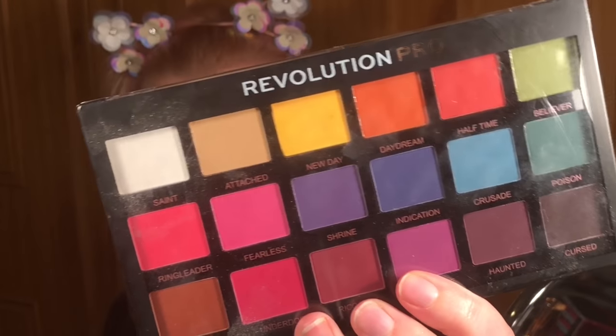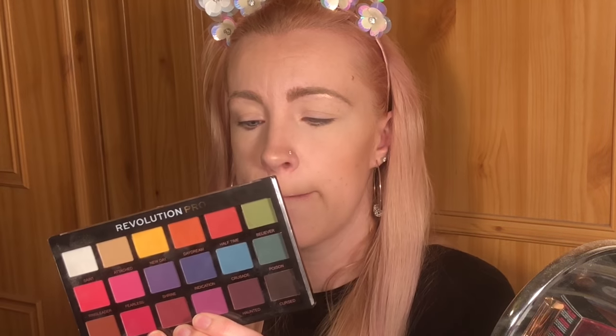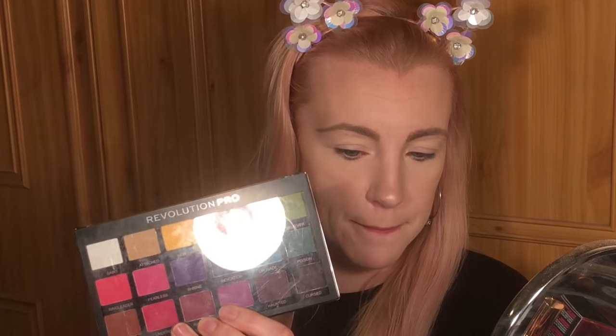Hello, welcome to my channel! In today's video I'm going to be attempting to do an angel themed look. For this look I'm going to be using the Revolution Pro Regeneration Trends Mischief Mattes palette.